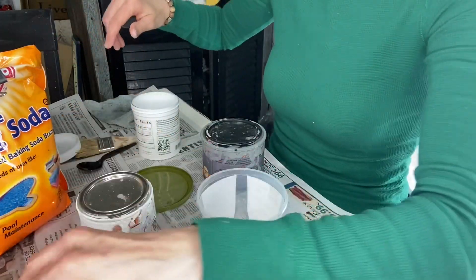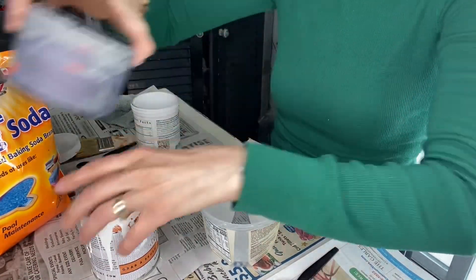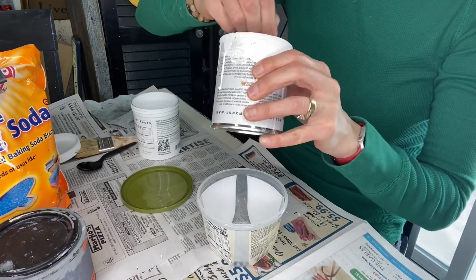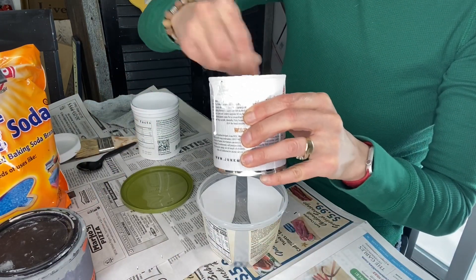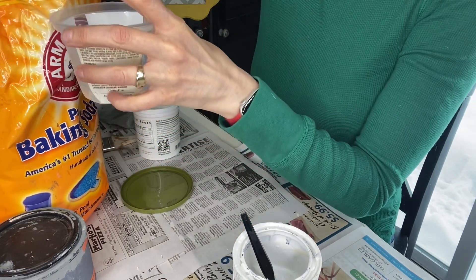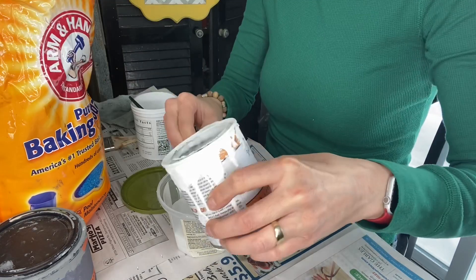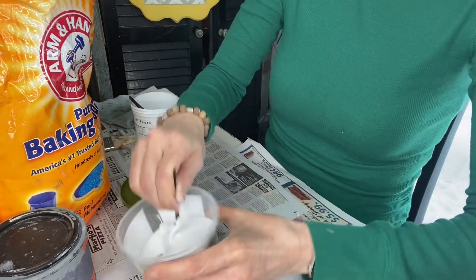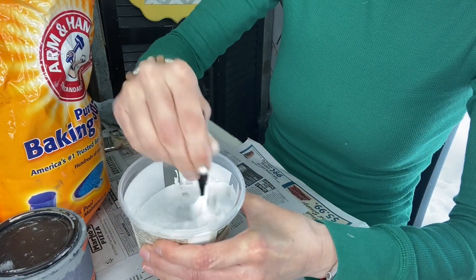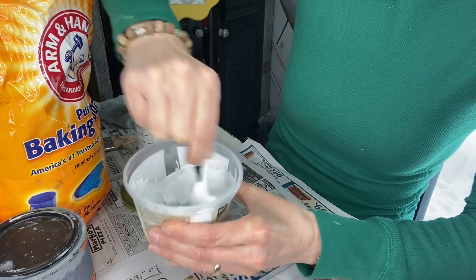We're going to make some textured paint to paint our wreath and these two bigger bunnies — some that looks like cement and some that looks like old world style. I'm going to take a couple of spoonfuls. You want to do a one-to-one ratio of paint and baking soda. It's going to be pretty chunky at first, but just keep mixing and after a few seconds it will come together.